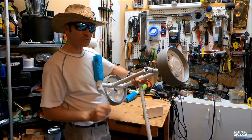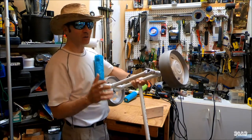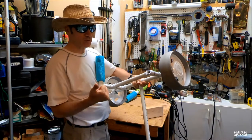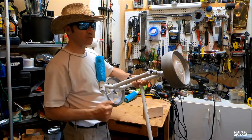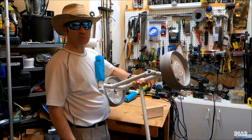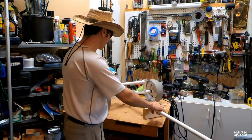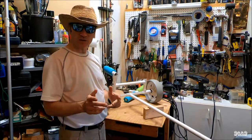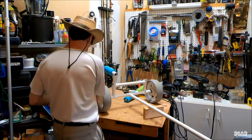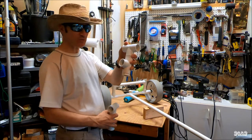My kayak is about a 50-pound kayak, but then I load it up with all my gear — maybe about an extra 50 pounds. I've got a battery, I've got an encoder motor, I've got a few other things. So now I'm pulling about 100 pounds worth of gear. Here's what I'm going to do: I'm going to retrofit this kayak cart with 1 inch PVC fittings.